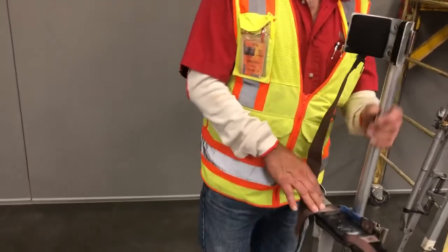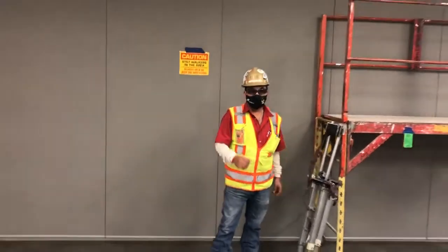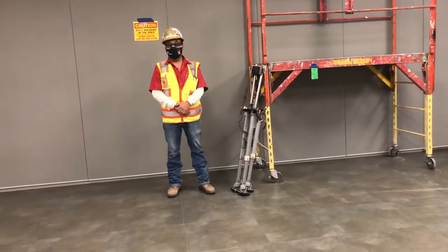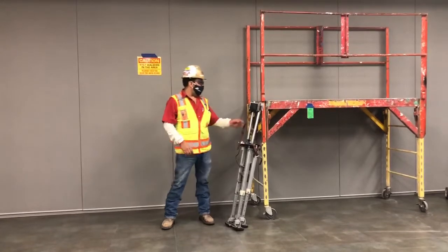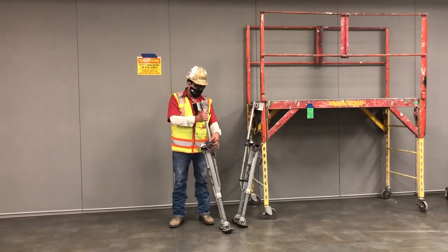Before you get on stilts, we have a policy for new hires and trainees. Before they use stilts, they have to have an S sticker. It means they're certified to use stilts and trained. That's a precaution that we take as Merritt Brothers — this is the way we tell our people to use stilts.